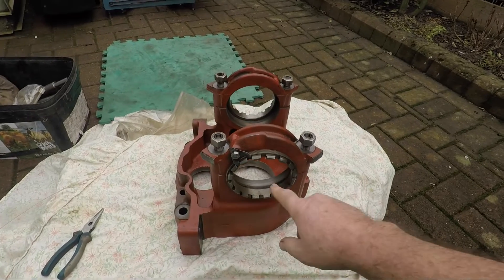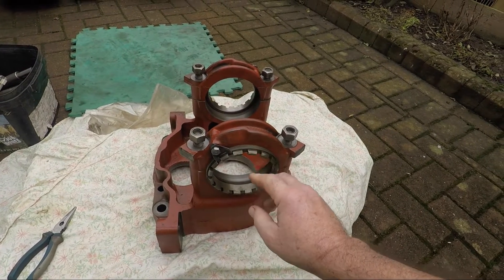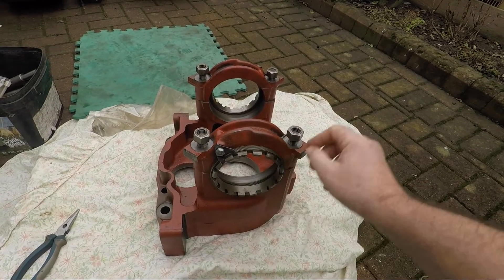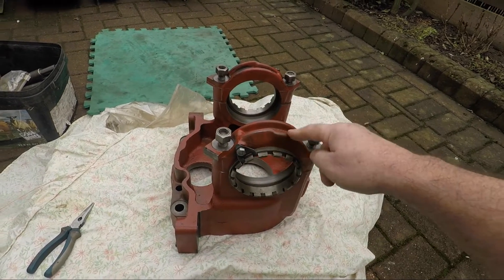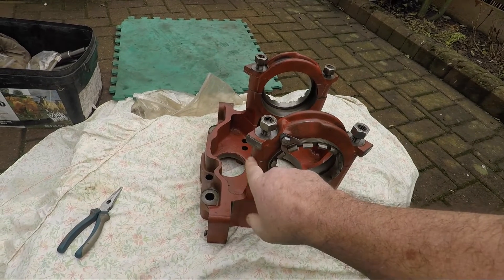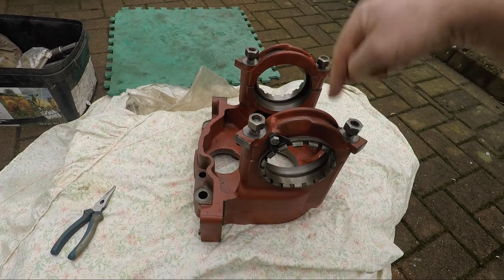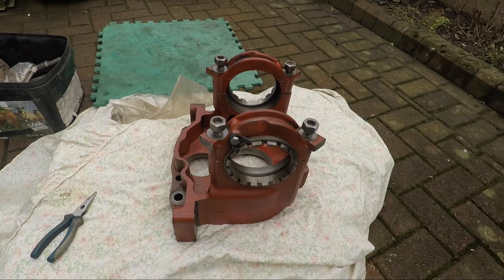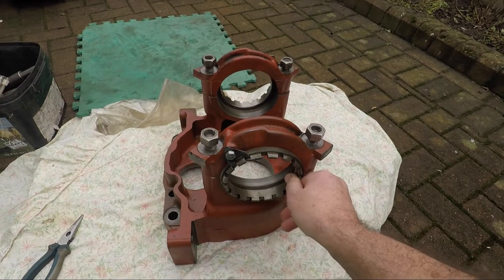We've got the keep screws that put the lateral pressure onto the bearings. We've got the caps and we've got the keeps. These are all sided — remember we've punched them. This side's two, that side's one. The caps have to go onto their respective sides. You cannot mix them up, you cannot change them, because the threads just simply don't line up.